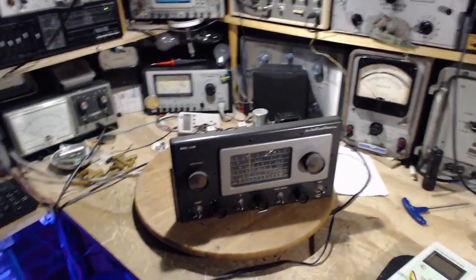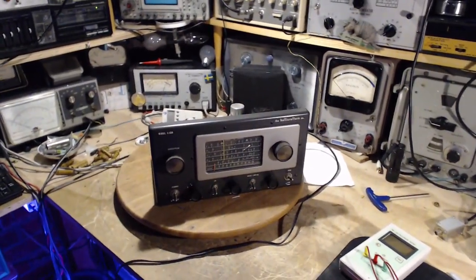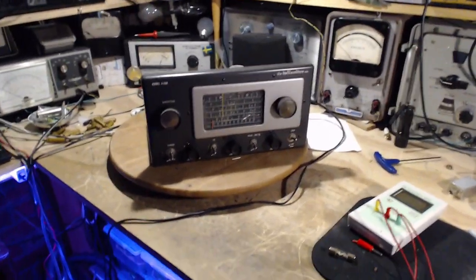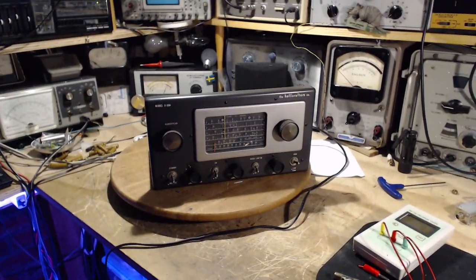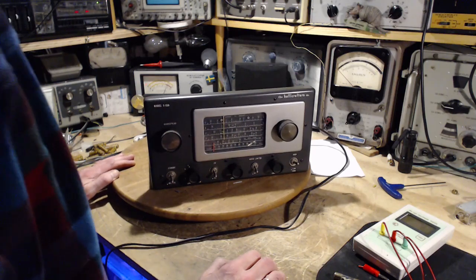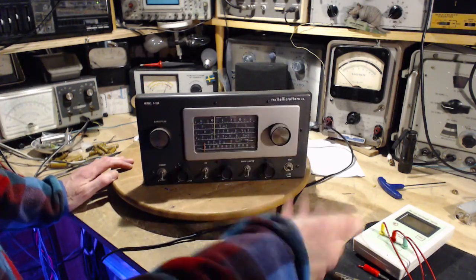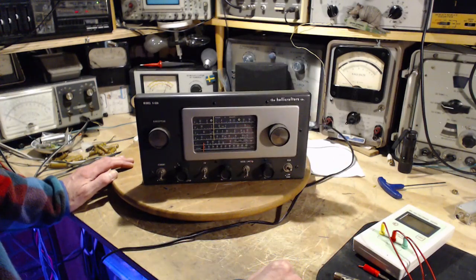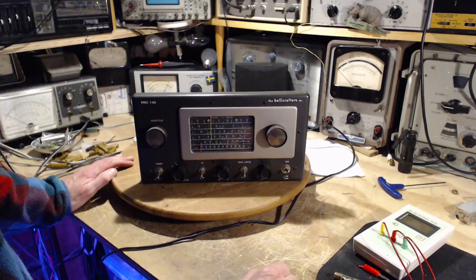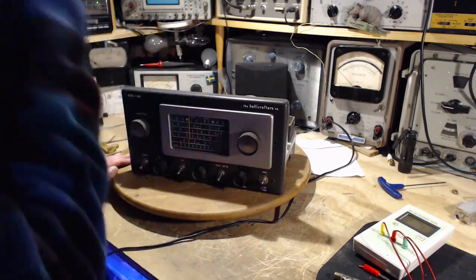Hi and thank you for joining me here in my shop for another step along the way to getting this radio to work really well. I've replaced all the capacitors in it. As I progressively replaced the capacitors, the radio's operation went lower, until finally once they were all changed I don't think I received a thing out of this radio, which seems kind of backwards to what you'd expect.